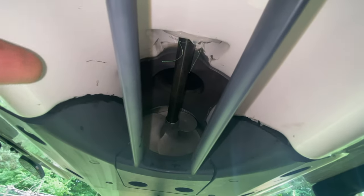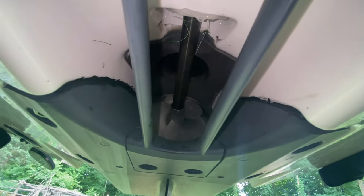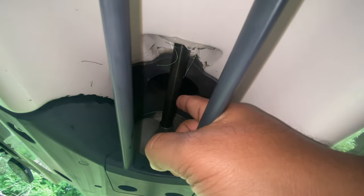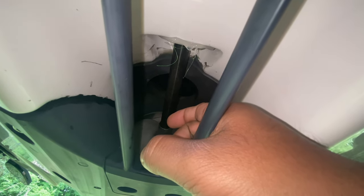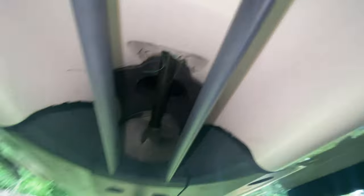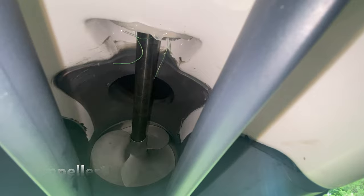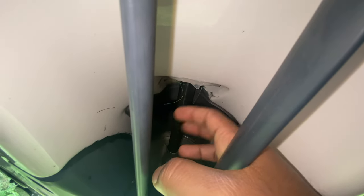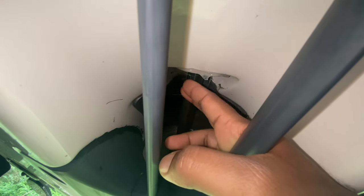If you look all the way down there, that's a clean-out port that you access from the top - I showed it in my previous videos. In case you're stuck with garbage, you can access it from that hole at the top right there. Coming through from the top to the bottom gives access to the front part of the propeller - it's kind of a fan-propeller type thing - so you can clean it out.